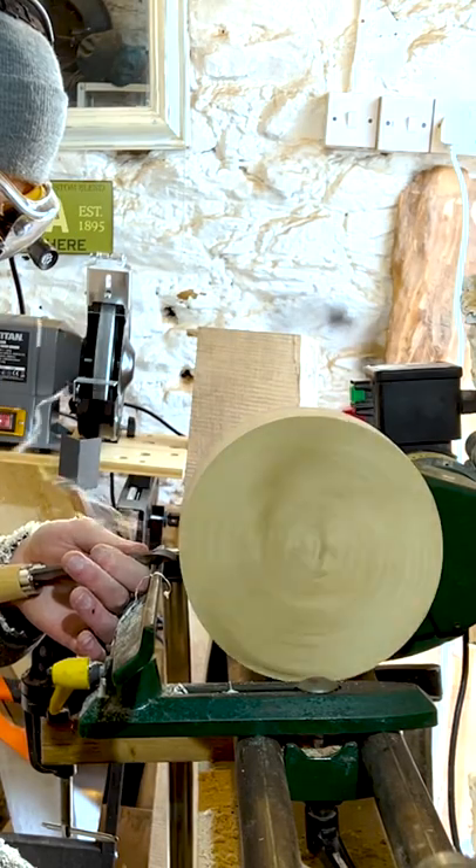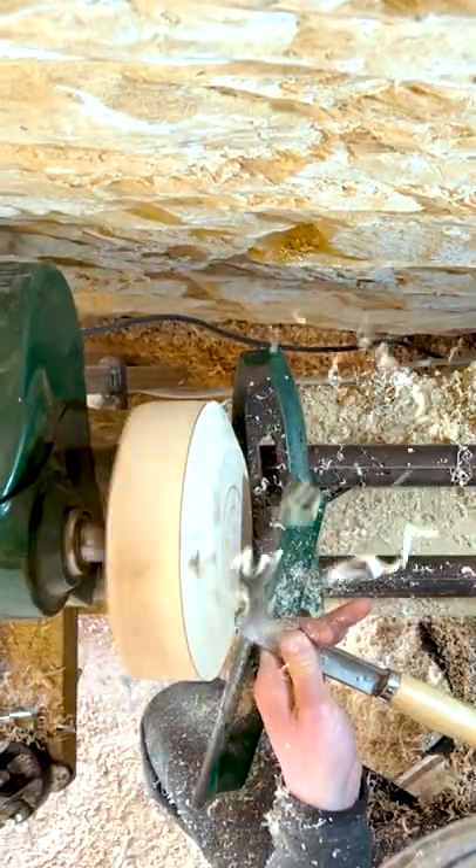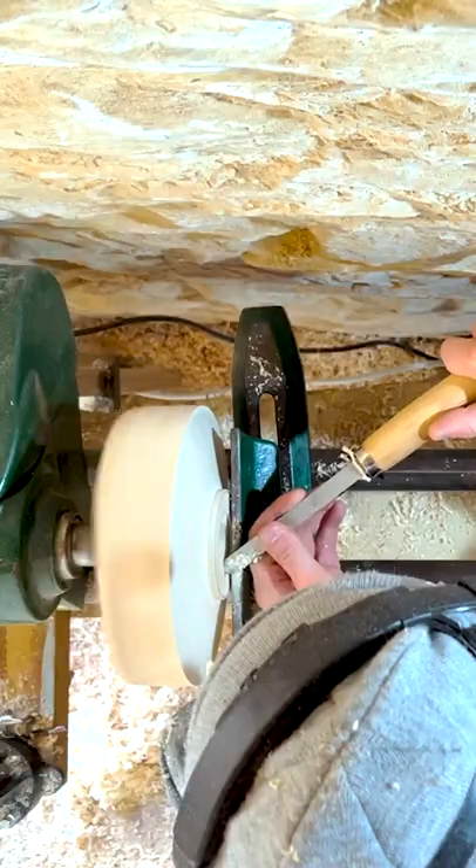Now I'm going to take off some wood and level out the side here until it's formed a circle. Then I can move around and level out this side. Once this is done I can start shaping what will be the underneath of the project, adding a subtle inward curve here.